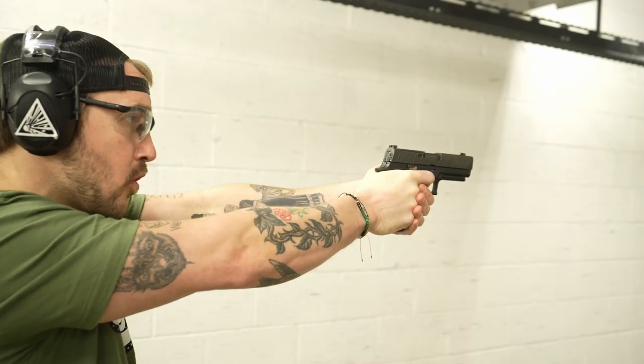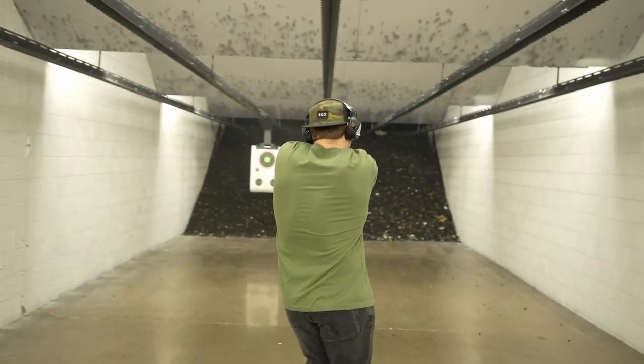10mm is making a comeback. A lot of people are using it for stuff like hogs, and if you're up north you might be worried about bears. It's a great round for that sort of thing. This gun gives you a little bit more controllability, but besides that it's not a ton of fun to shoot.